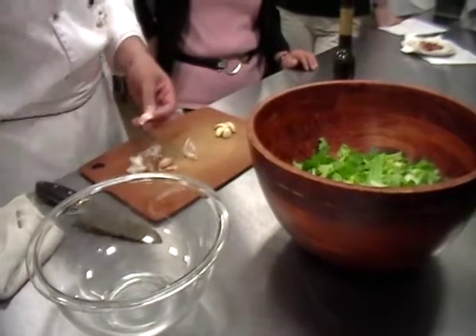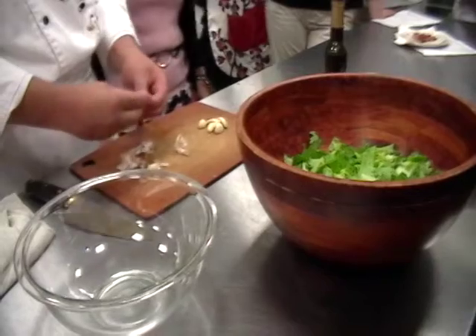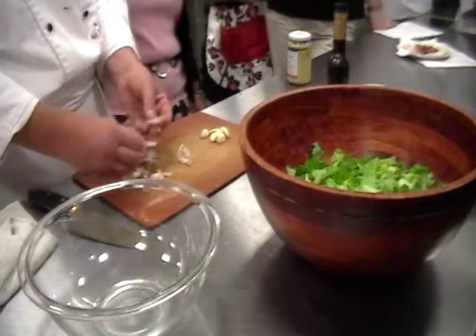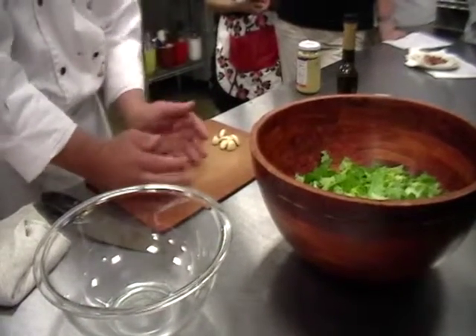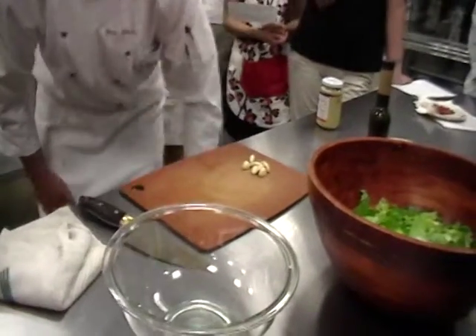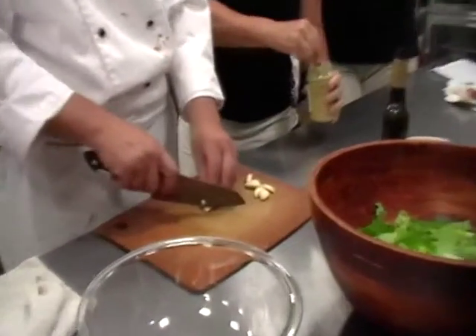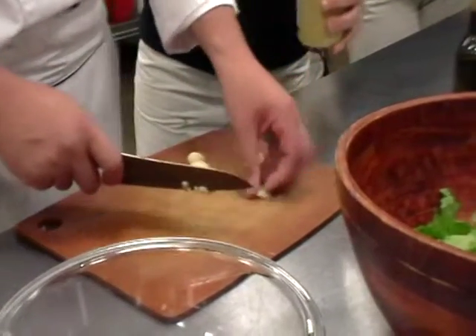Parmigiano Reggiano has little crystals of salt inside. They have to add enough salt because they age it for so long that they don't want any bacterial growth — the salt retards bacterial growth. Then the salt crystallizes inside. When they separate the curds from the whey, they use the curds to make the cheese, and they feed the whey to the pigs to make prosciutto di Parma.